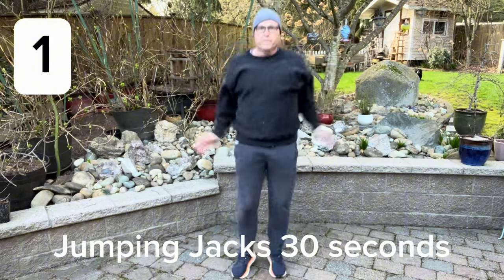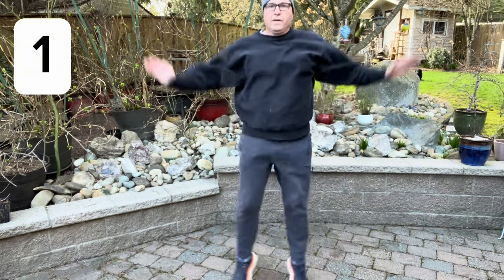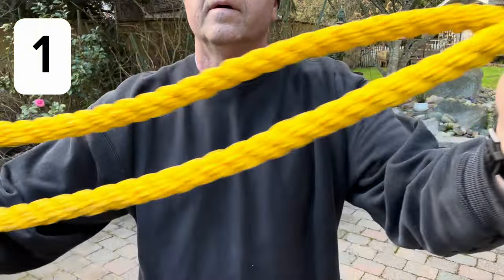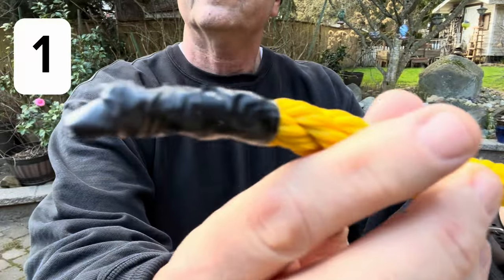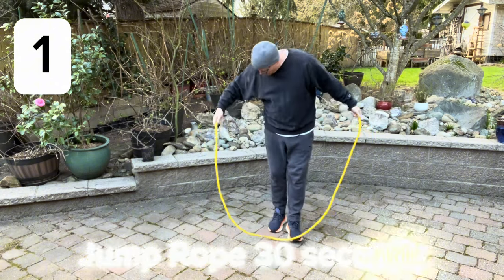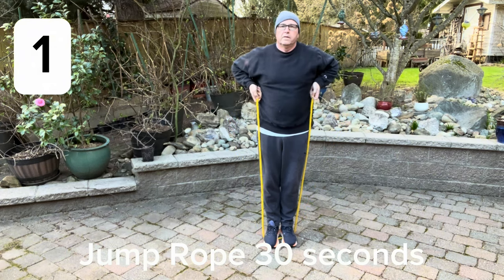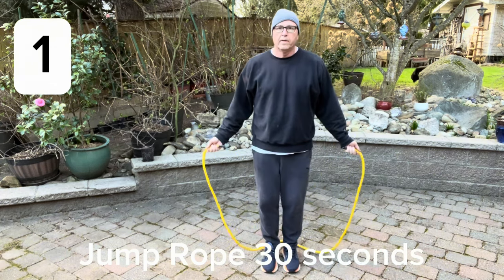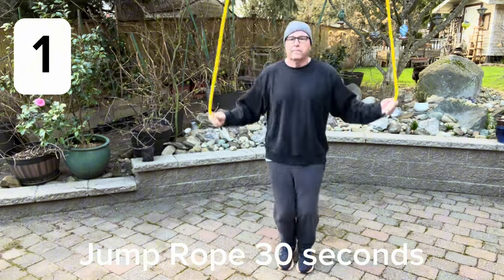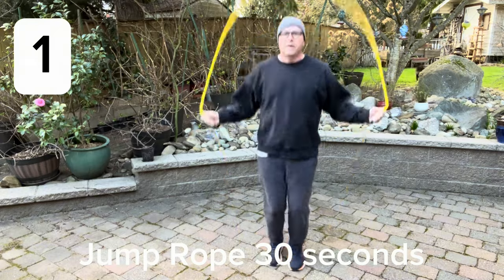I like to start with something like jumping jacks to get your body warmed up before you get into the other exercises. Do these for about 30 seconds. An option I like better is jump rope — you can just pick up a piece of rope from a hardware store. I taped the ends with electrical tape, and you want it to come up to just short of your armpits for your height. Do that for about 30 seconds. If you can't do it for 30 seconds straight without making a mistake, that's okay — just start again.